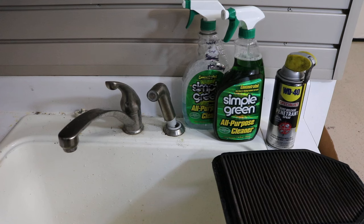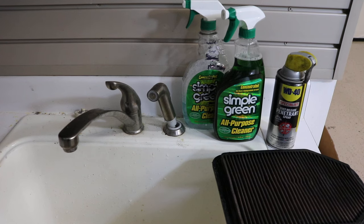Today I'm going to show you how to clean your Canon air filter with just some simple household products like Simple Green, soapy water, and WD-40, instead of buying that $35 kit. We're just going to go ahead and clean it with the Simple Green and oil it up with the WD-40.